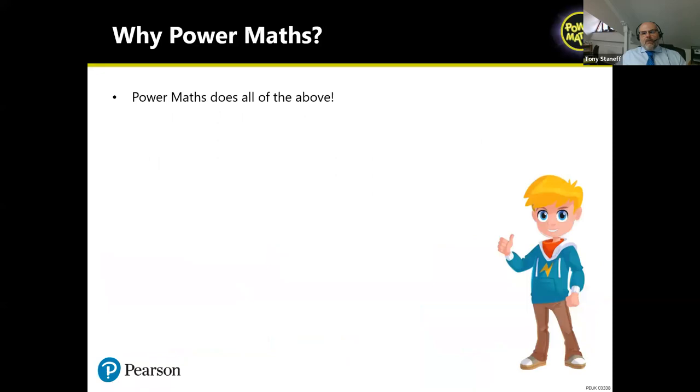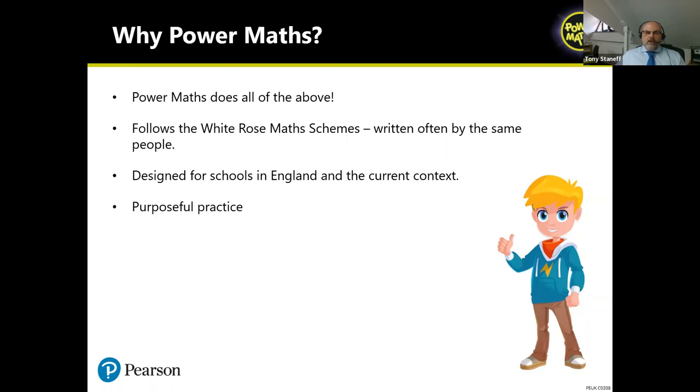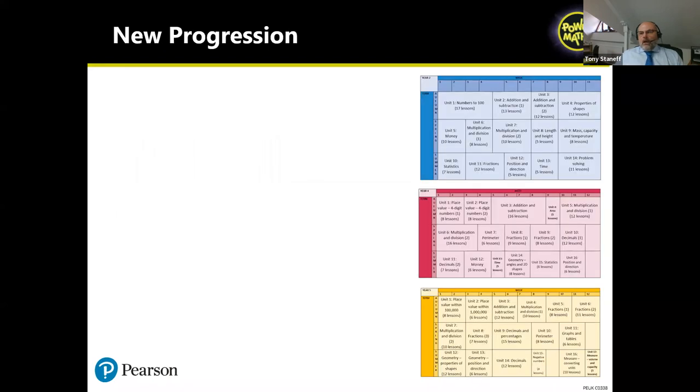Why Power Maths? First, Power Maths does all of the above. Second, it follows the White Rose Maths scheme — many colleagues at White Rose have contributed to the textbook. It's designed for schools in their current context, full of purposeful practice, and builds on where children are right now. SATs results have been released today and maths is taking a dip nationally; the new editions have very much been built with things like that in mind.